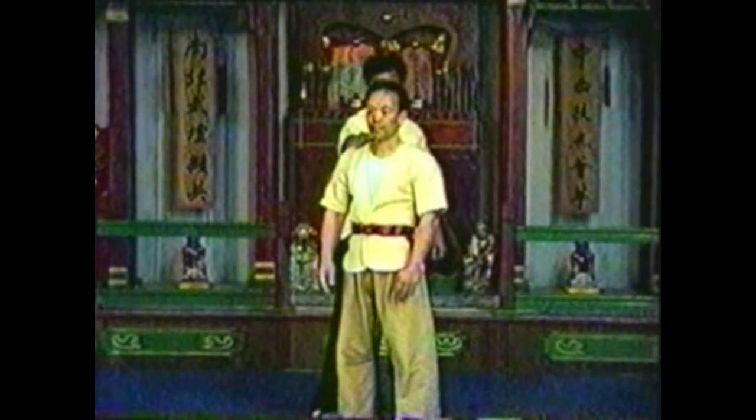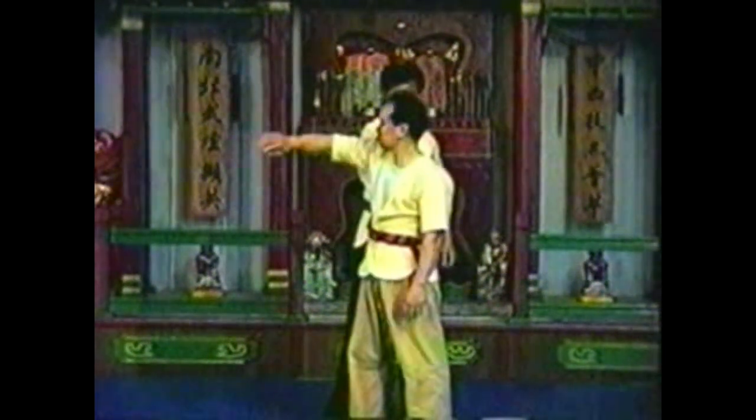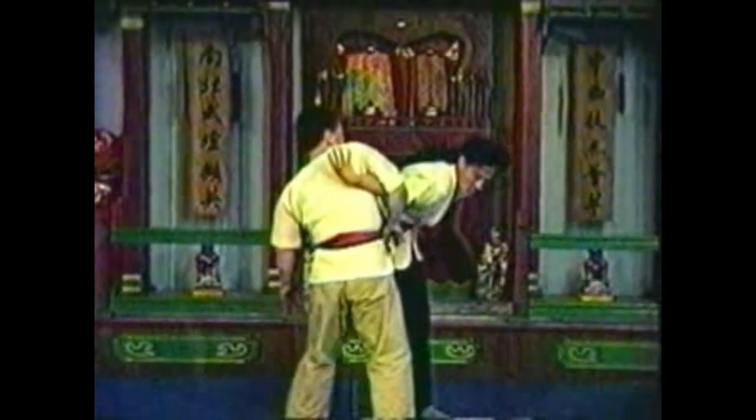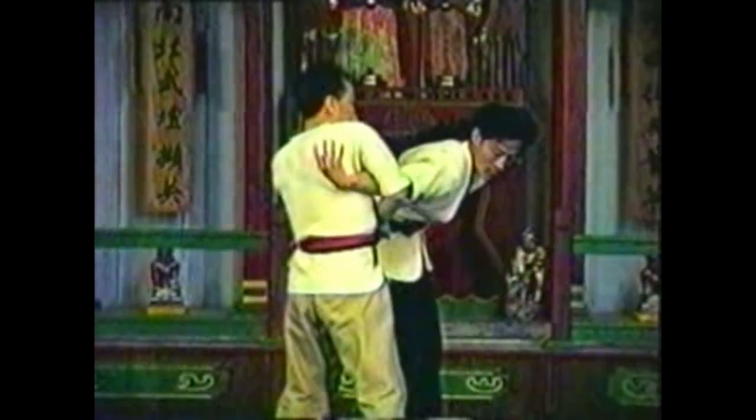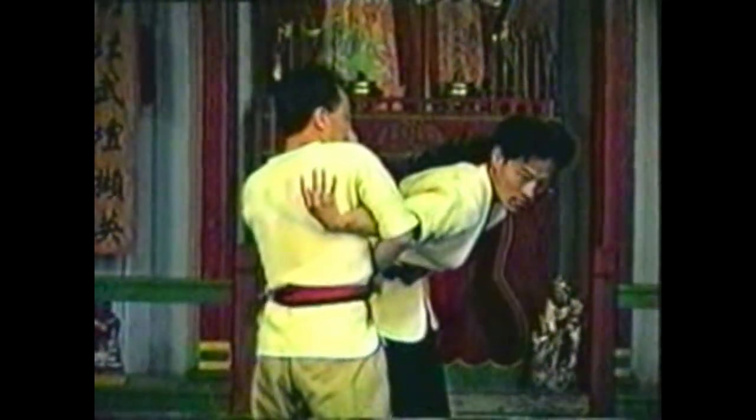To counter your opponent grabbing your shoulder from behind, swing your arm and turn your body to trap his arm under your arm. Use your arm to hyperextend his elbow. Use your free hand to press down on his shoulder. By bringing your hand to your own forearm, you can lock his entire arm.